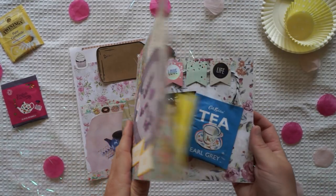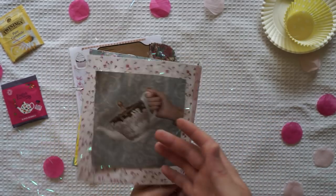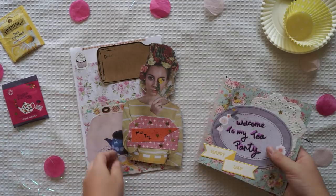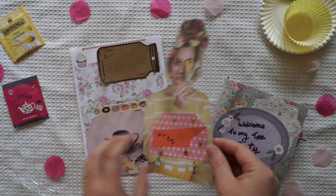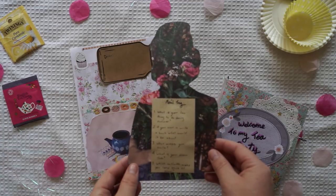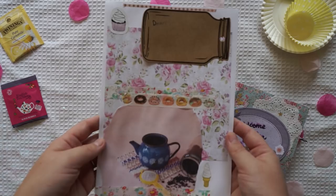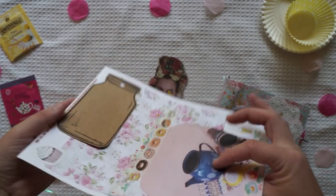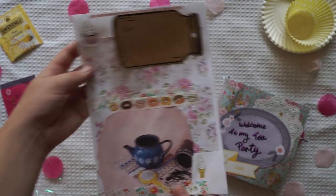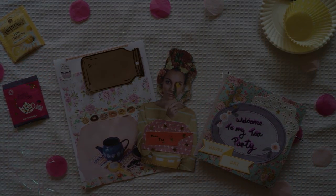Thank you for watching this video today. I hope you liked the outcome — I had lots of fun making this. This was a super fun theme, and I got to use a lot of my crafty supplies. Don't forget to put your name and details in the comment section below if you are looking for a pen pal, and I'll see you guys in the next video. Don't forget to check out Vivian's channel — thanks for watching, bye!